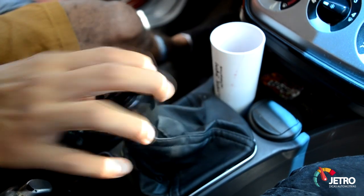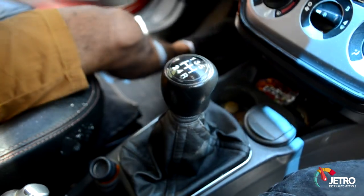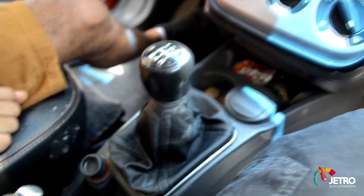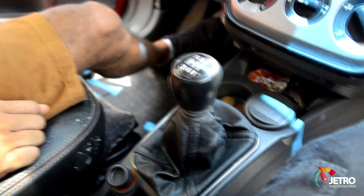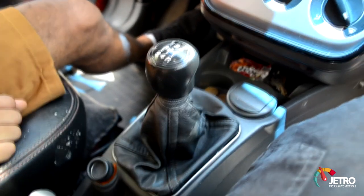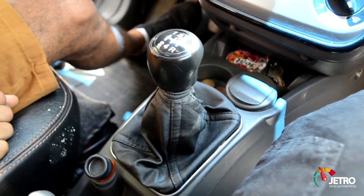Volkswagen, né velho? É igual o câmbio de Volkswagen — curtinho, justo, perfeito. Massa demais velho. Eu vou botar essa dica no canal aí, viu galera? Isso aqui é do evento, do encontro que a gente tá tendo — o primeiro encontro do Punto aqui no DF. Uma dica maneiríssima, cara. Eu acho que eu vou fazer isso no meu carro também.